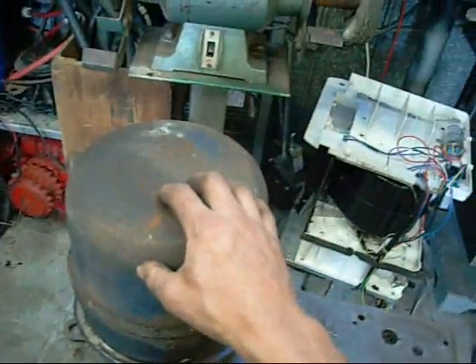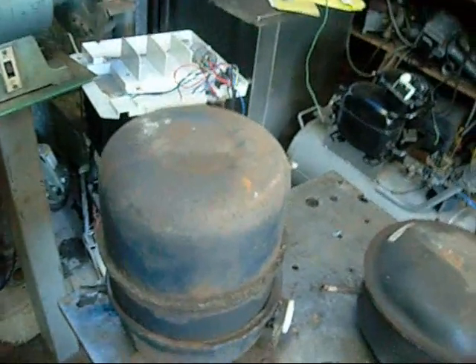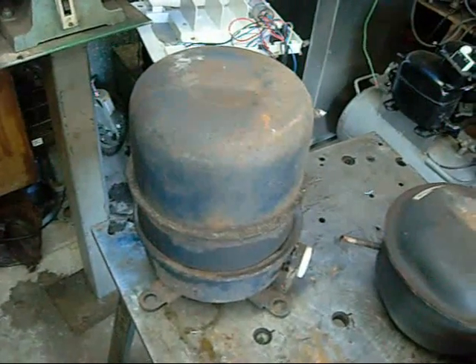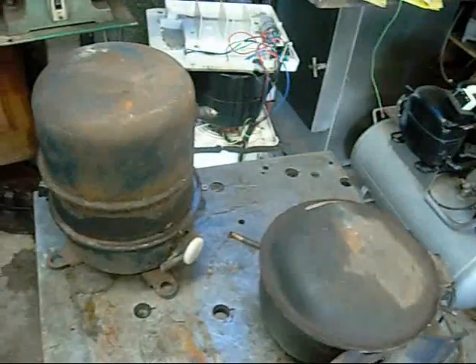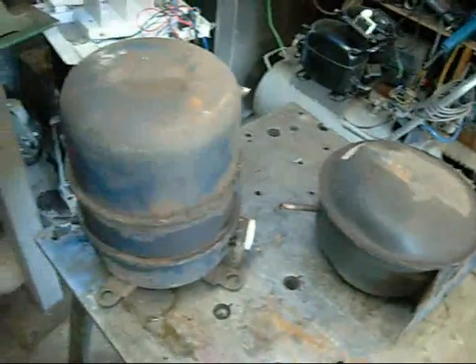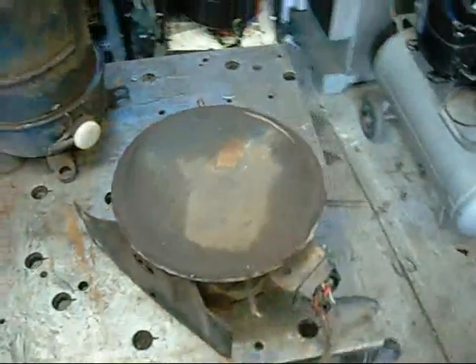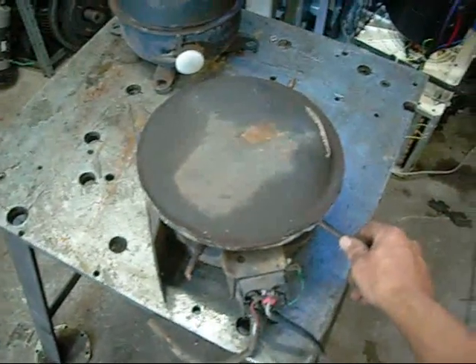This one is out of an old window unit. It was a heat pump, an R22 compressor, but these do run R12 in the older Kelvinators - the 60s Kelvinators. These were used from 1950-something up until the late 80s I think. Same with these pancake style compressors - they were used up until the 80s in Kelvinator fridges and similar freezers and things.